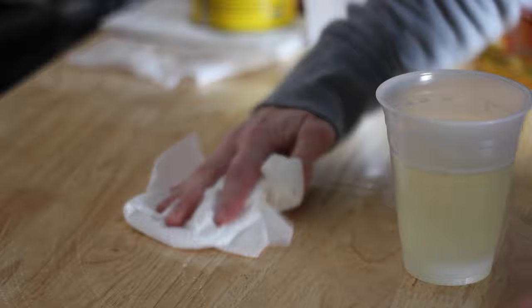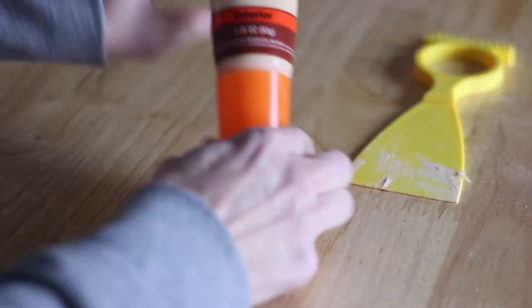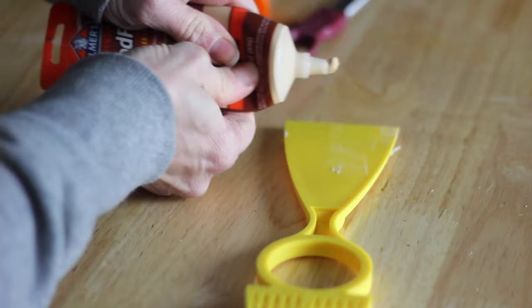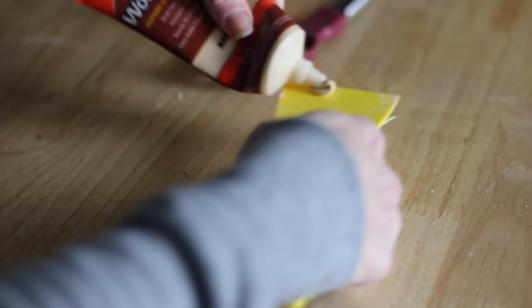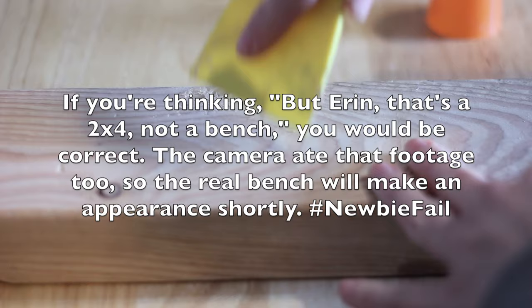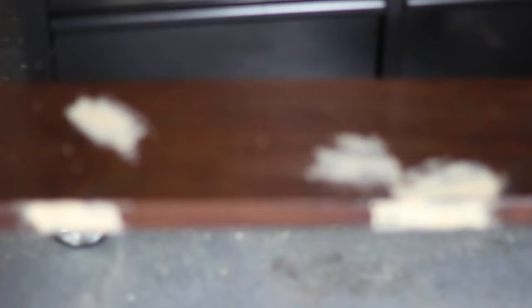If your piece isn't that grimy or dirty then a quick wipe down with a cloth should suffice. I use wood filler to patch any holes or nicks and also to cover any knots that might bleed through later on. I allow it to dry according to the directions on the container, which may vary depending on brand. Also if your furniture has any hardware attached to it, this would be the point where I would remove that and set it aside.